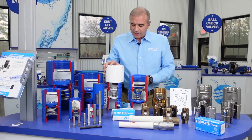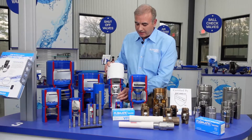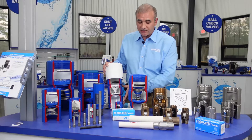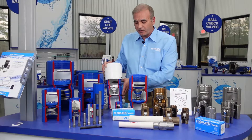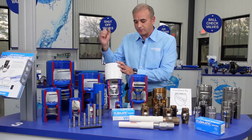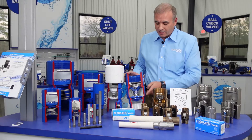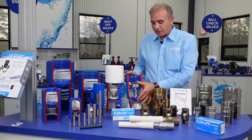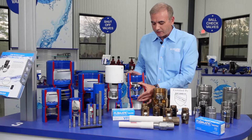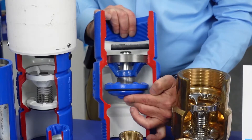This is a Sertilock check valve with a VFD variable frequency drive design. This will go Sertilock by Sertilock, or we can go male by Sertilock for a transition thread between the pipe and the submersible pump. This is our ADDI VFD check valve with male by female threads. It is a patented check valve design with the poppet opening up from the bottom and center guided with an oversized center guided stem.